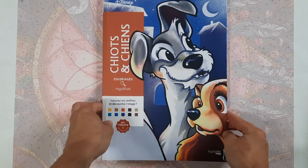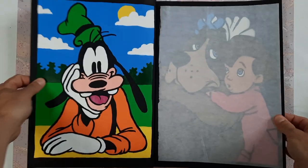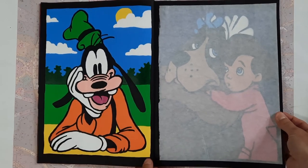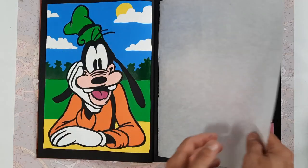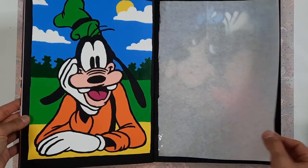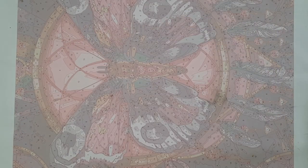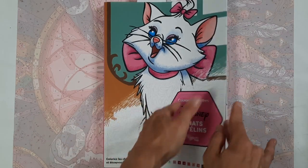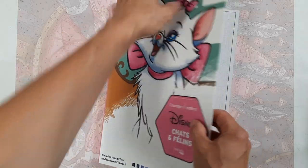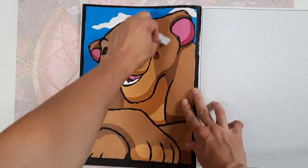Then in the Chiens et Chiots — which means dogs and puppies — another instance where I simply completed the very first double page. In case you're wondering why there's thin paper in here, it's so the acrylic paint pages don't stick together. That was a nasty experience when I first started — when I opened the book the pages had stuck together and it really harmed the finished page, so I'm always putting paper in there now.